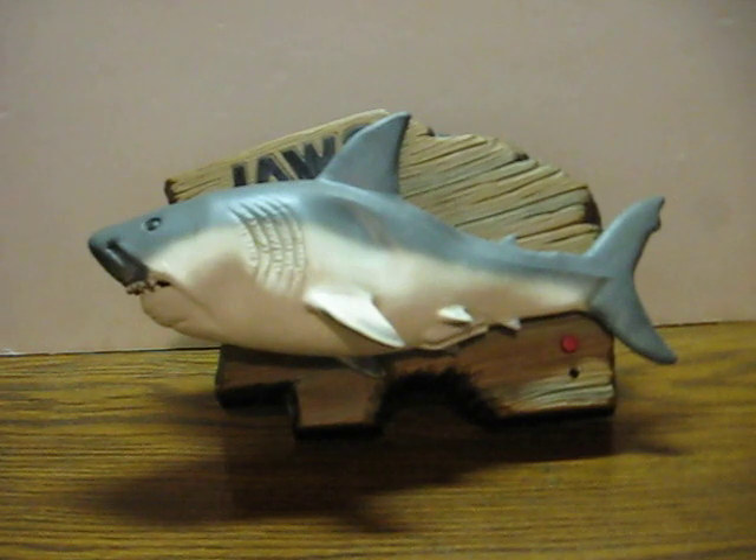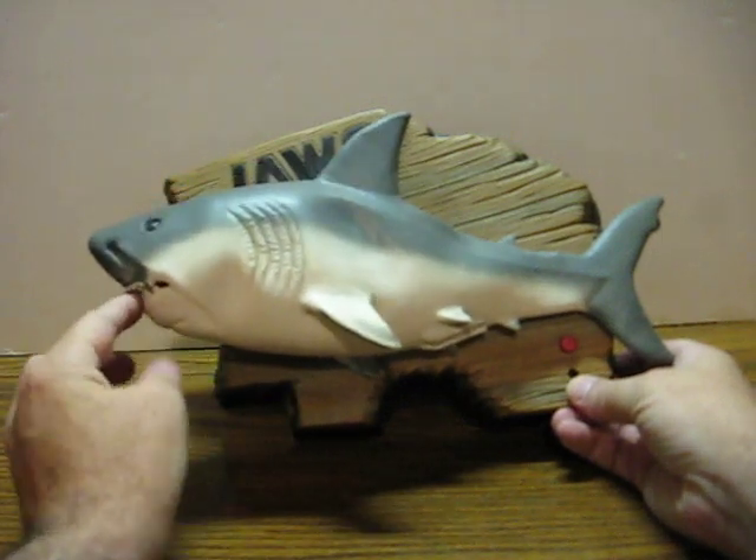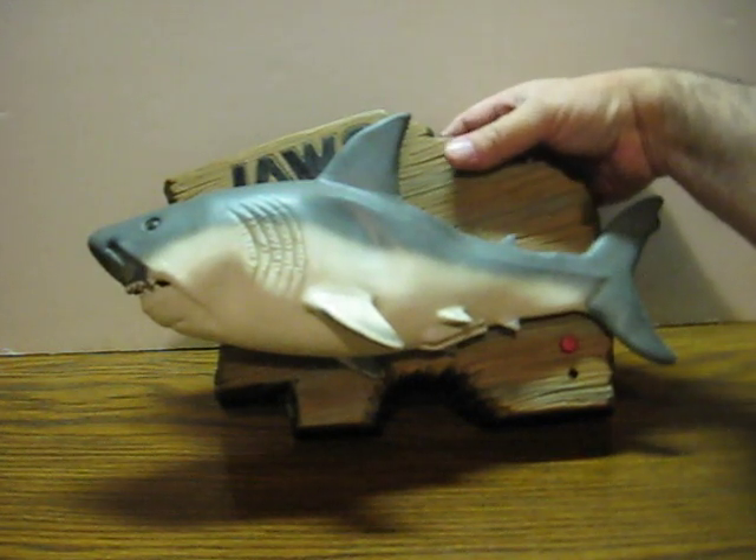His front half doesn't move anymore, so something in there is going to need repaired. His mouth moves and his tail does as well, as you're about to see.